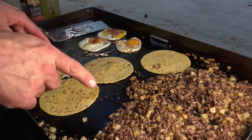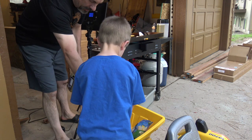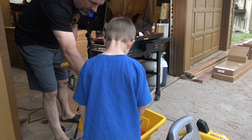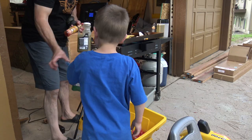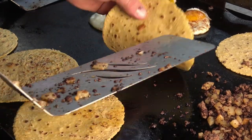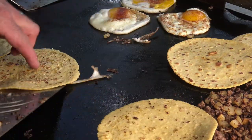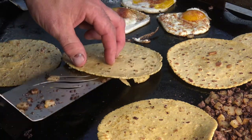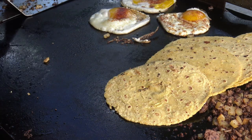Hey buddy, can you get me the green chili please? Green chili, Cholula hot sauce, avocados, and the cheese please. These tortillas are probably just about perfect — look at that golden color. They're still nice and pliable, really soft. I'll stack those over here and keep letting them warm up.